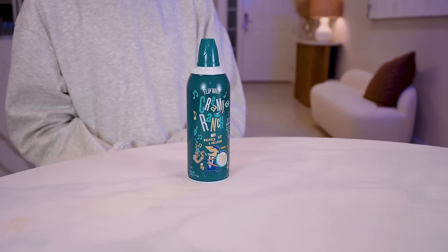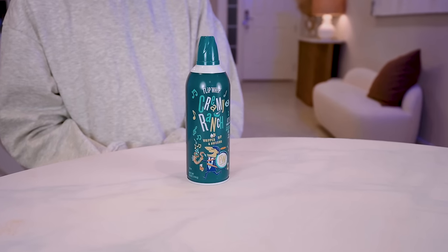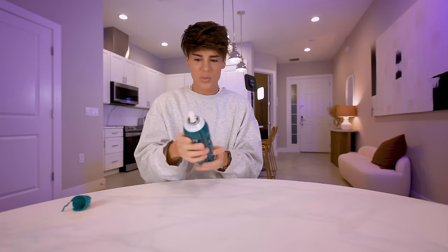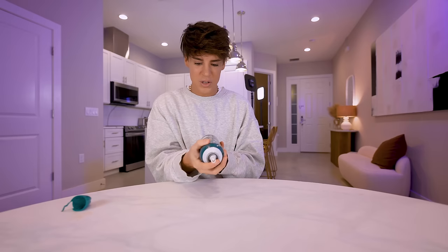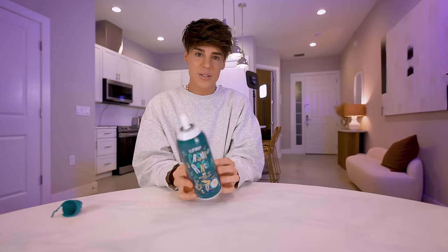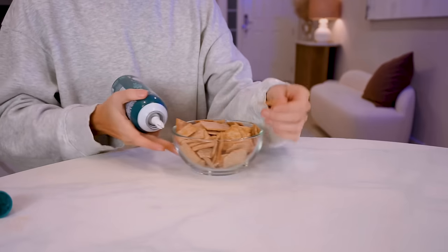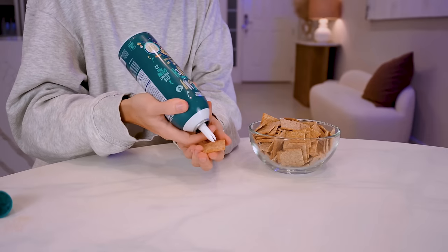This is Creamy Ranch — it's ranch whipped in a can. How is this real? You could whip this directly into your salad or onto a cracker. If you ever thought how much do Americans love ranch? This much. We're a civilized country so I've got some crackers here and we're gonna whip some ranch onto the cracker.